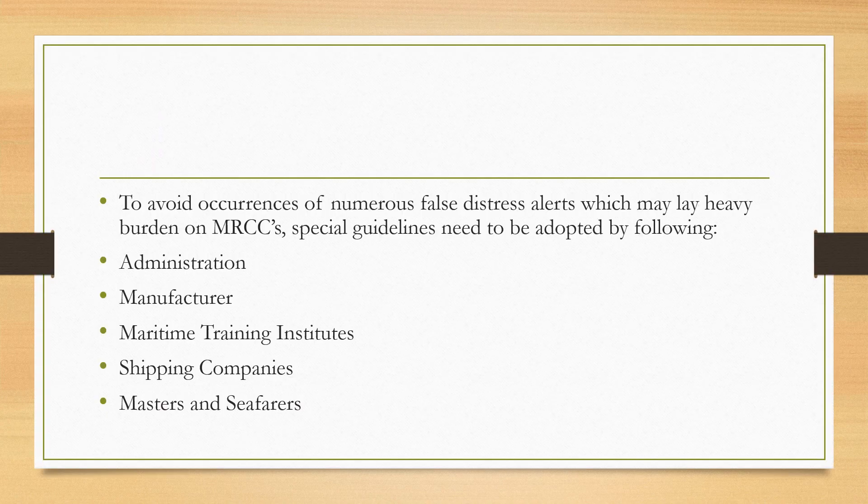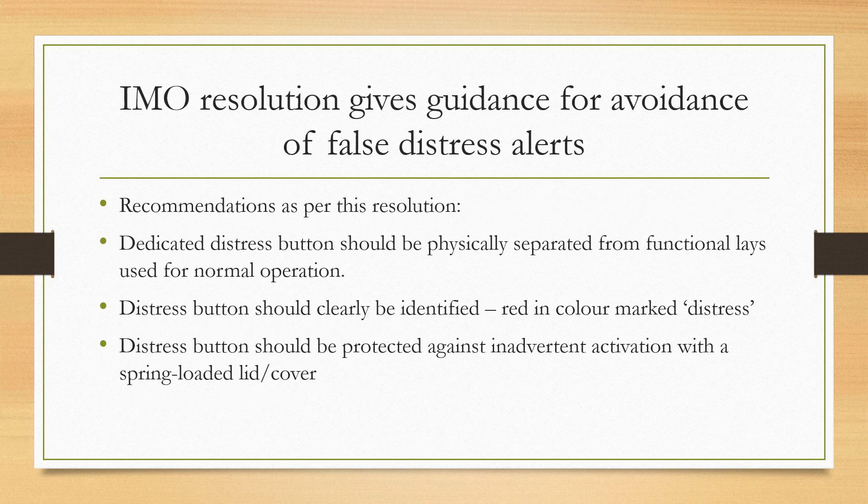To avoid occurrences of numerous false distress alerts, which may actually lay a heavy burden on maritime rescue coordination centers, special guidelines need to be adopted by the administration of flag states, manufacturers of GMDSS equipment, maritime training institutes, shipping companies, masters, and other seafarers. The IAM resolution gives guidance for the avoidance of false distress alerts.